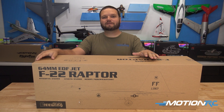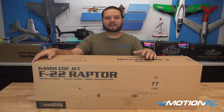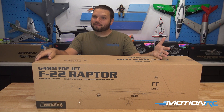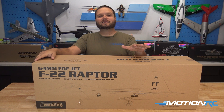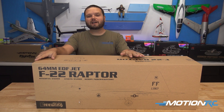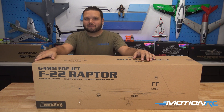This is a great little jet if you're trying to learn high-alpha maneuvers — a great one to practice without having to worry about tearing up your giant 6S F22. Or if you're new to jets, this is going to be a great one to start with. So without further ado, let's get this out of the box, and then we'll go over some of the tech specs.